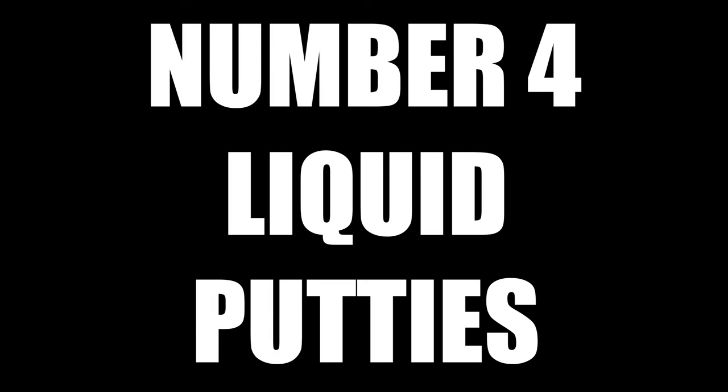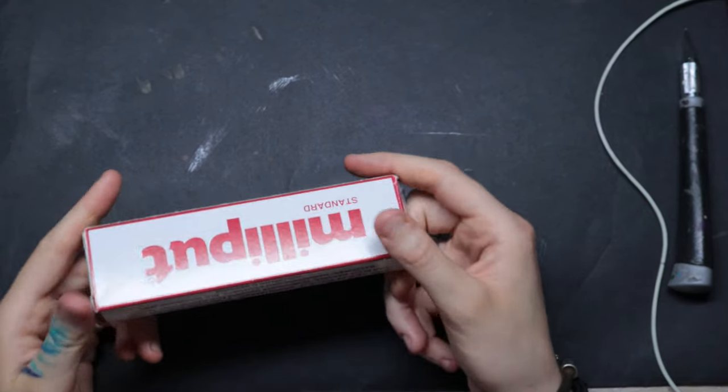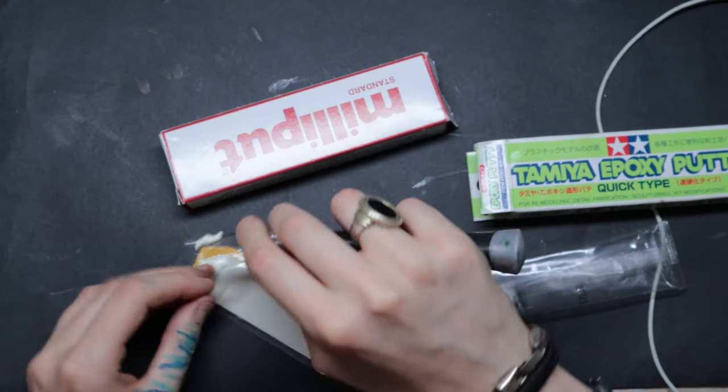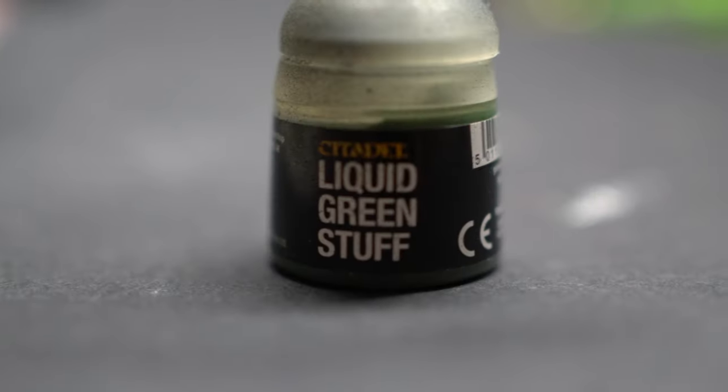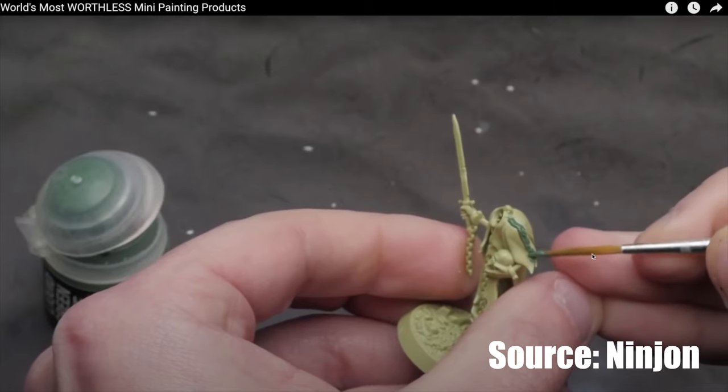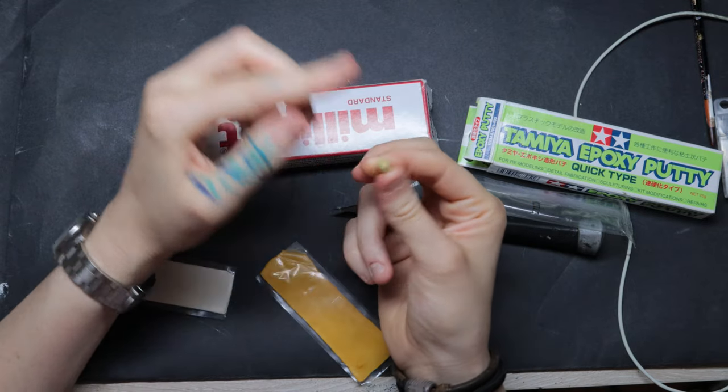Number four: any kind of liquid putty to fill gaps. It's a nice concept — not having to mix putty every single time you need to fill a gap. Mixing is a lot of effort, and personally I end up wasting a lot of material, which I don't like because I'm cheap. So liquid putty seems like the best solution, right? No — no matter which one you purchase, it's going to be a failure anyway. It's going to shrink and you're still going to have to mix putty.